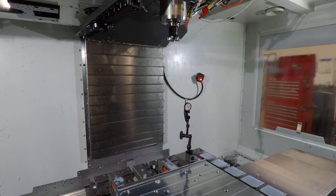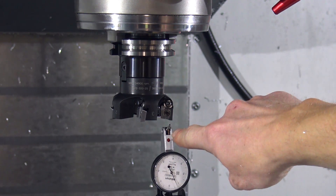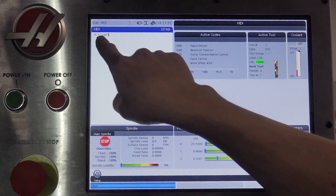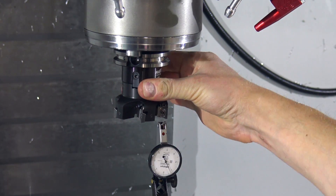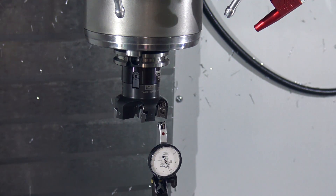I'd like to be able to turn the screw while the insert is on the indicator needle. I thought maybe I could use the spindle orient command. M19 is spindle lock and then P200 — I think this is the angle. If you hit enter, that puts it into a temporary program. Hit cycle start. I like that orientation, but there's just a little bit of play. Maybe that's just Haas's spindle lock. It comes back to center, so we'll see.